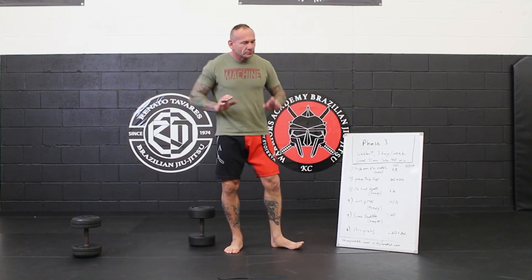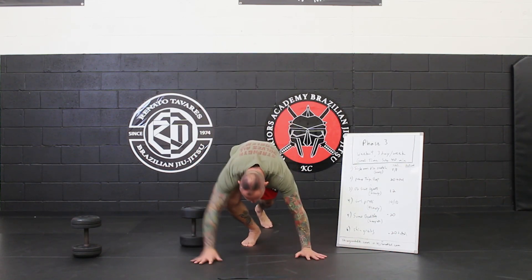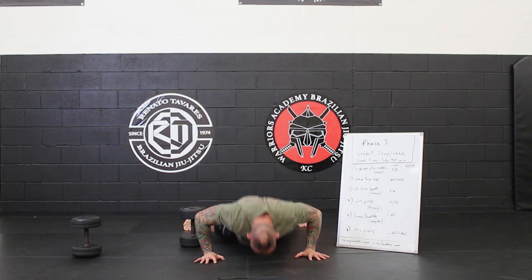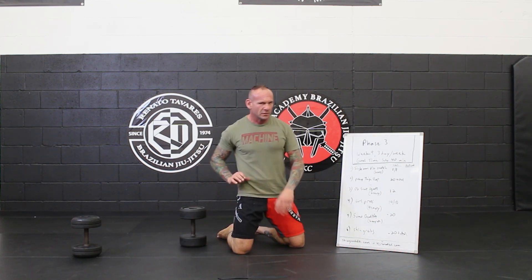Push up with the thigh slap. Remember, it's an explosive movement — back and forth. I'm going fast. Boom, boom, boom. It's kind of a combination of a plyo and a push up with that single arm movement as well.